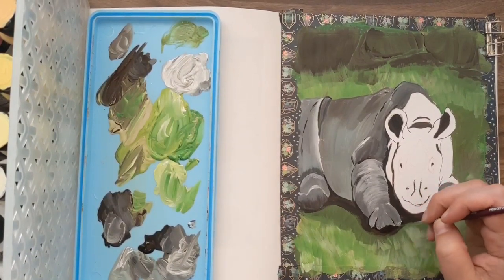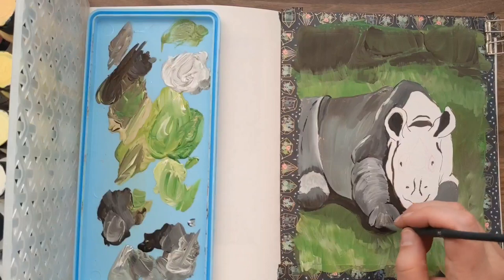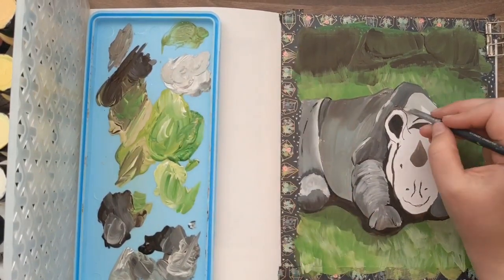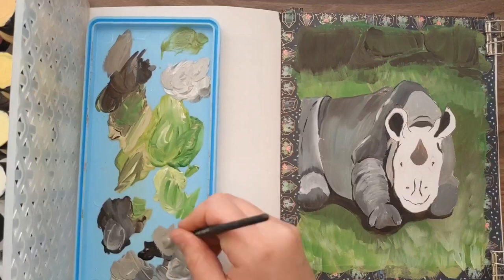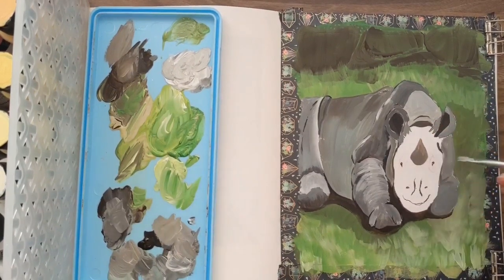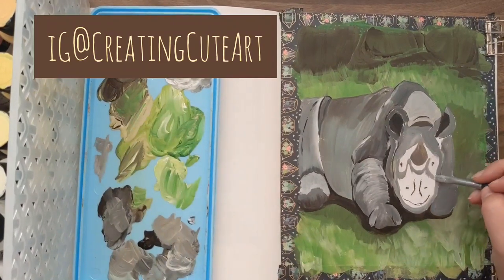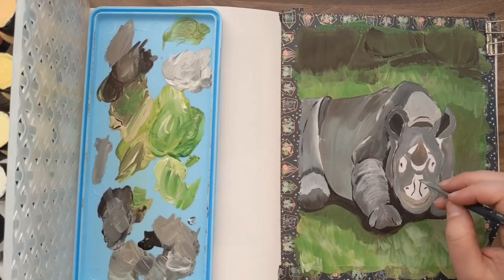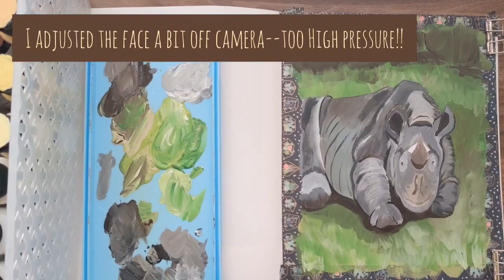I told my husband about the bunny idea and he said, 'but you literally just did a bunny a few videos ago — why don't you do the rhino?' I started to get torn, because I realized the celadon, sage blue, and off-white together — with white and some brown — made a beautiful range of grays perfect for a rhino. So once he mentioned the baby rhino that was already in my references file, that sounded really good too. I posted an Instagram Stories poll asking: baby rhino, bunny, or owl?